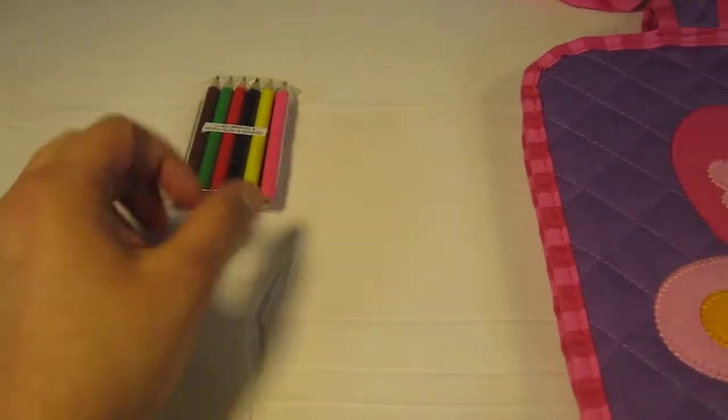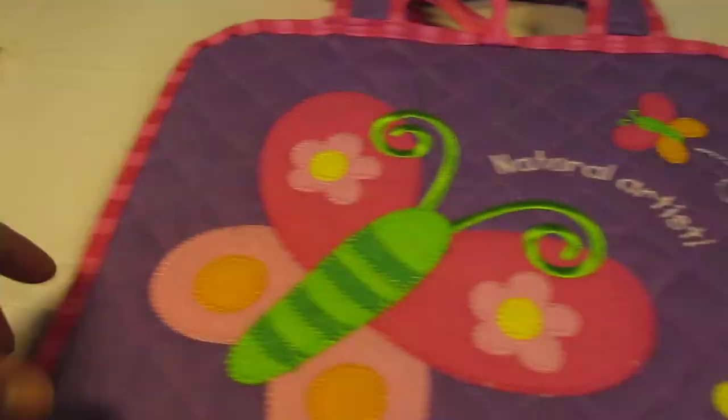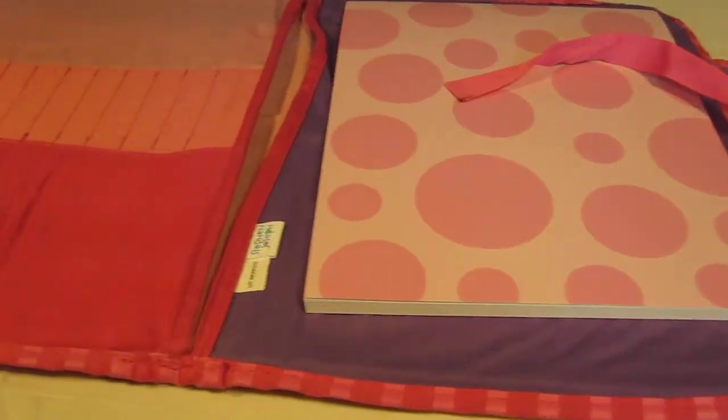It comes with different colored pencils, as you can see over here, and of course these do fit into the slot inside the artfolio itself.